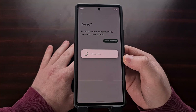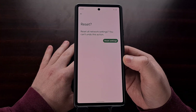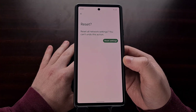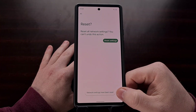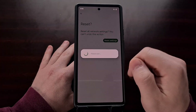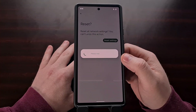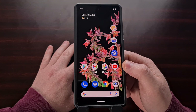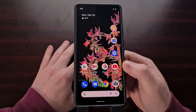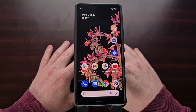I understand it's going to be a pain to add those devices back, but it's much better than doing a full factory data reset, and this has been shown to fix Bluetooth issues for thousands of people on my channel. Once you see the toast message saying the network settings have been reset, you can minimize the settings, reconnect to your Wi-Fi networks, and try to re-pair the Pixel 6 or Pixel 6 Pro to your Bluetooth devices.